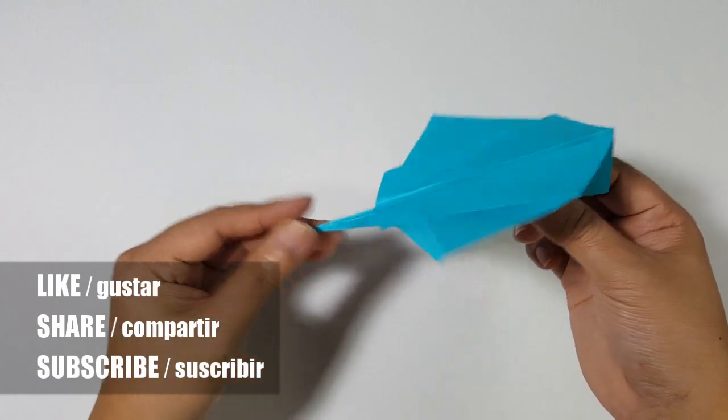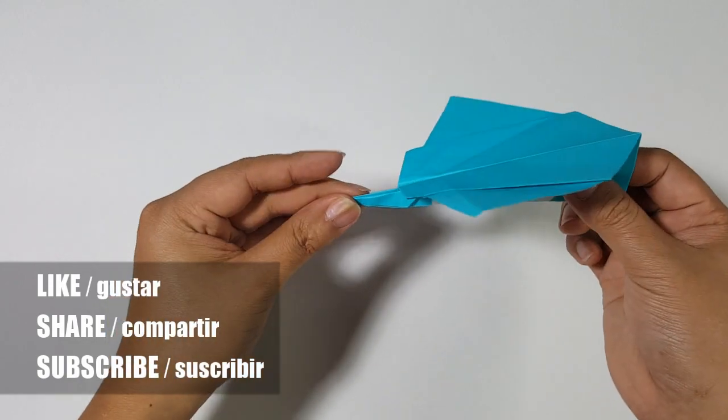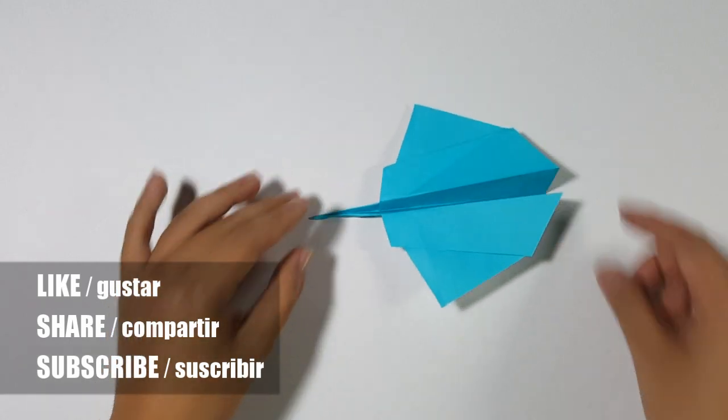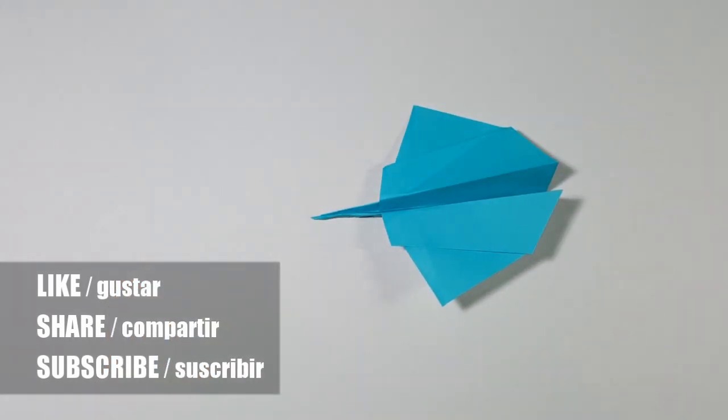Next, I unfold the paper. Now I will show you guys how it's flying — you can just test it out. And I hope you guys will enjoy making this paper airplane.